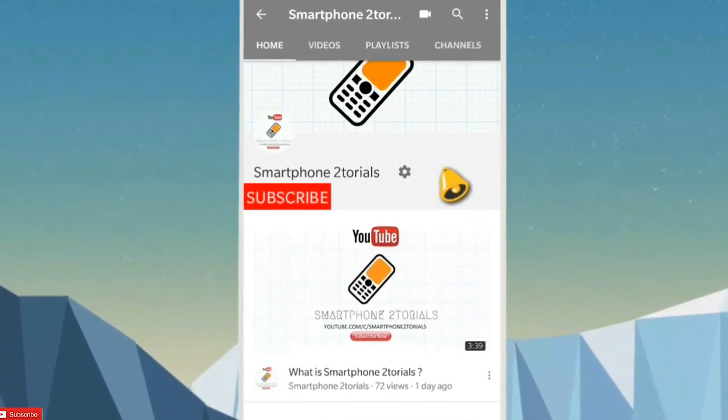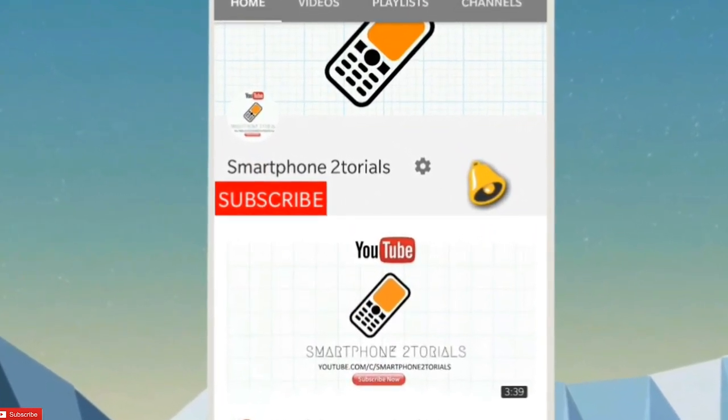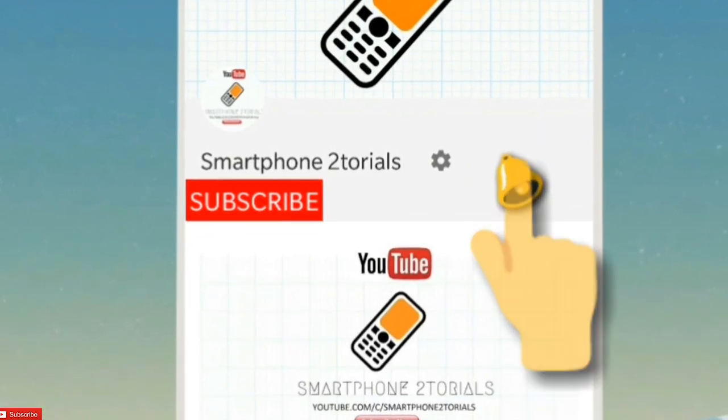Subscribe to Smartphone Tutorials by clicking on the subscribe button and do remember to click on the notification bell icon to get instant notifications. I've been flashing ROMs for at least the last 10 years, and there is barely a ROM which I don't know.